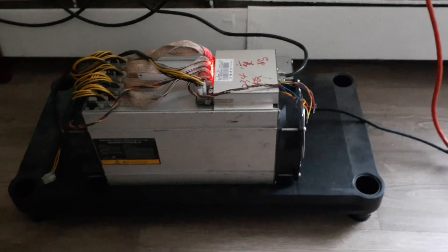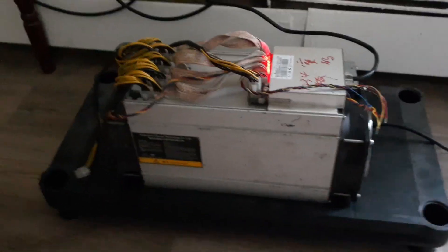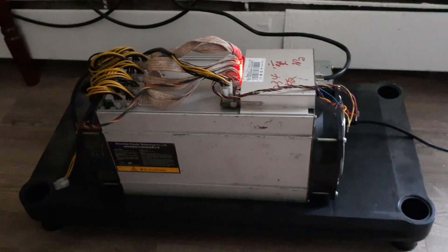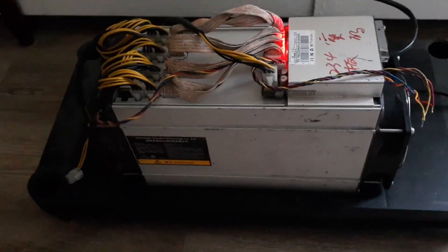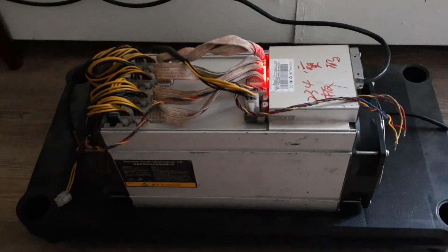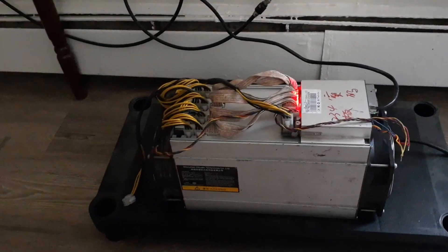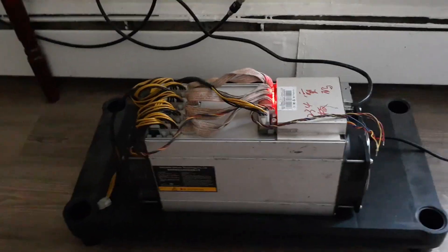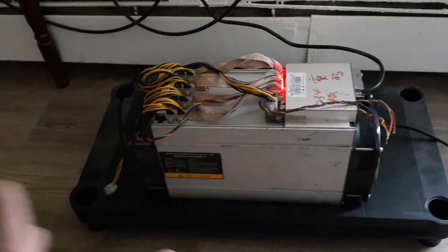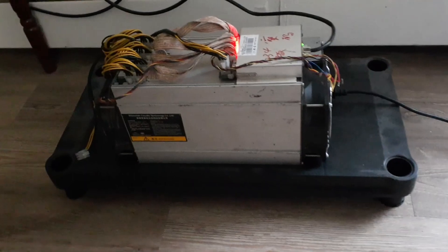I only have it running at 50% fan so it's nice and quiet, even outside the cooler. If I had another cooler for it, it would run better, quieter, and cooler. I'm in an apartment running two of them both at 50% fan with no complaints, plus my GPU rigs. This Ant Miner L3 Plus is currently mining Doge — it merge mines litecoin and Doge, but I'm paid out strictly in Dogecoin because I make more profit.